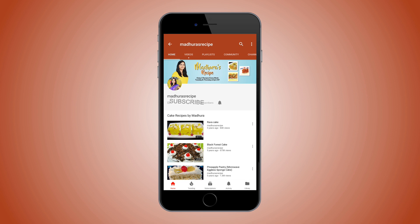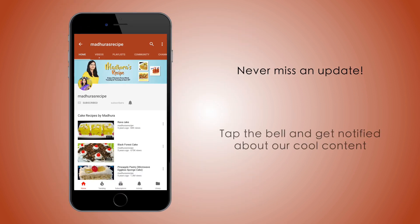Subscribe to Madhura's Recipe and hit the bell icon to receive updates of all new recipes. Welcome to Madhura's Recipe — today I am making khandvi, it is also called suradi or chip vadi.